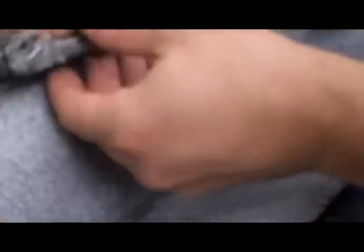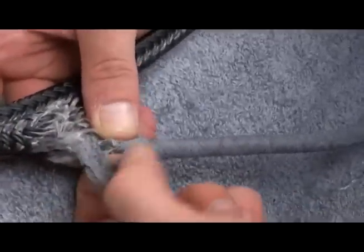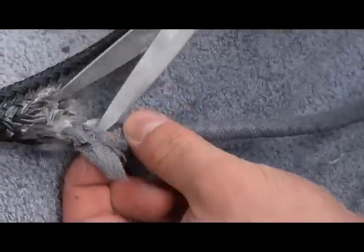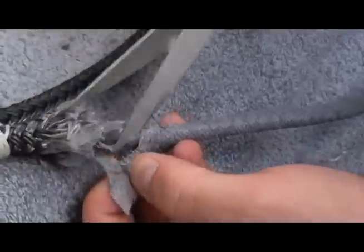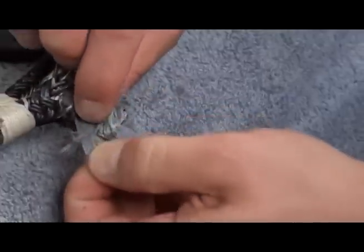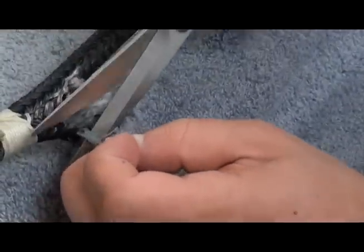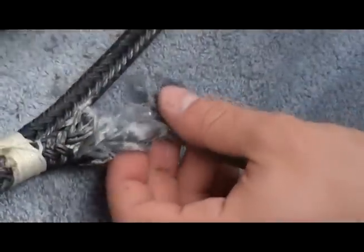Next, remove the gauze tape. Since the core is made of parallel fibers, you can run your knife down the axis of the rope to cut the leading edge of the tape. Once the tape is cut free, slide the tape off the bitter end of the rope.